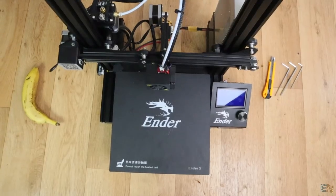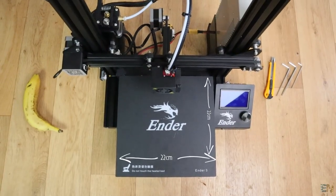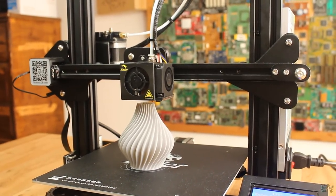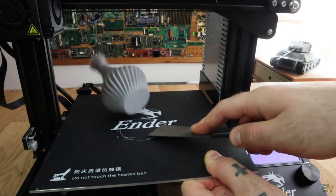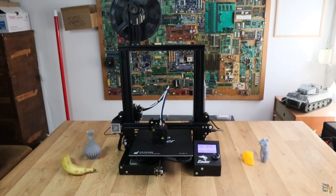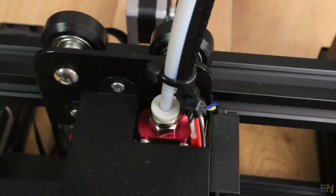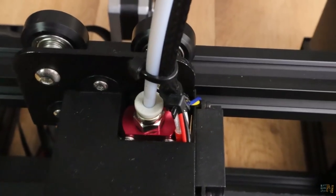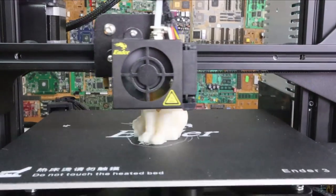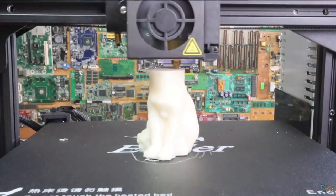One thing worth noting is the print size of 220x220mm, which would be nice if it were a bit bigger, and I also miss the glass plate — but for this price, it's more than enough. If you need bigger prints, go with the CR10 or other printers — check my other video reviews in the description, along with coupons for the Ender 3. The shorter bowden tube makes printing with flexible filament easier. All high voltage cables are enclosed inside the printer, so it's safer to use. Print quality is good, the LCD screen is large, it's easy to assemble, and the price is amazing.